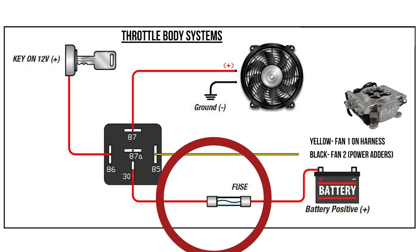When you look at a relay, there's going to be a bunch of numbers on the bottom of it. You're going to have 85 and 86 — this is your triggering circuit. Then you're going to have 30, which is your main power in, and then 87 and 87A, and that's your switching signal.